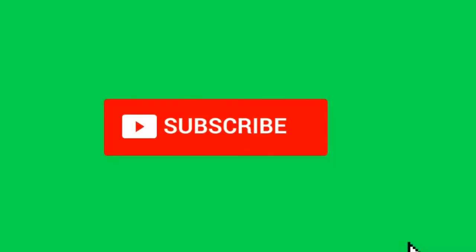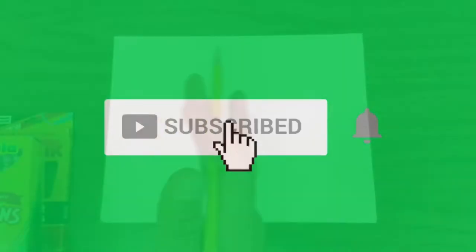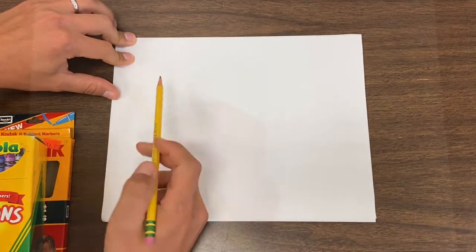So right before we get started, make sure you hit that subscribe button for all my new videos — not just shoe videos, all sorts of elementary, middle school, high school, any age, any ability level on here. Got all sorts of new videos coming out every single week, so stay tuned for those. Now let's get started on our Greek Freak, our Zoom Freak 2 shoe.